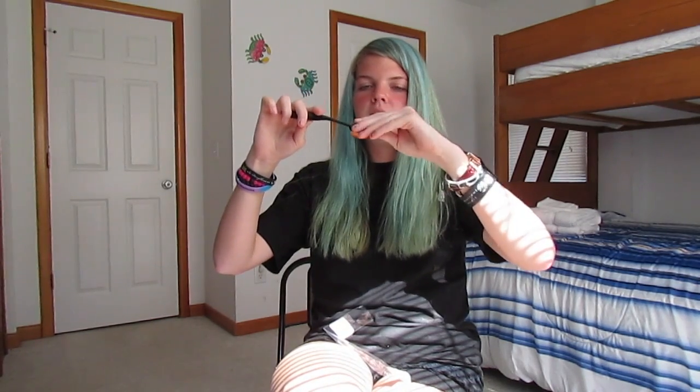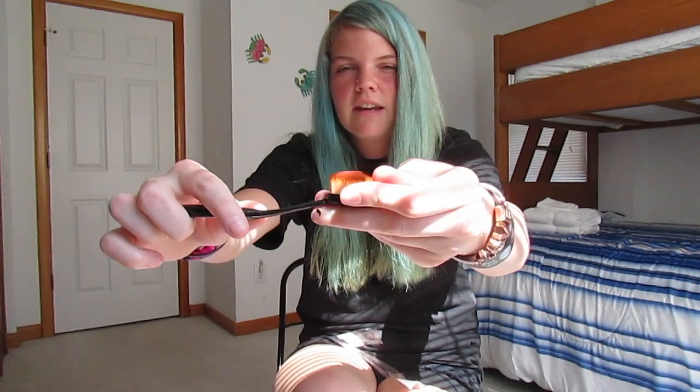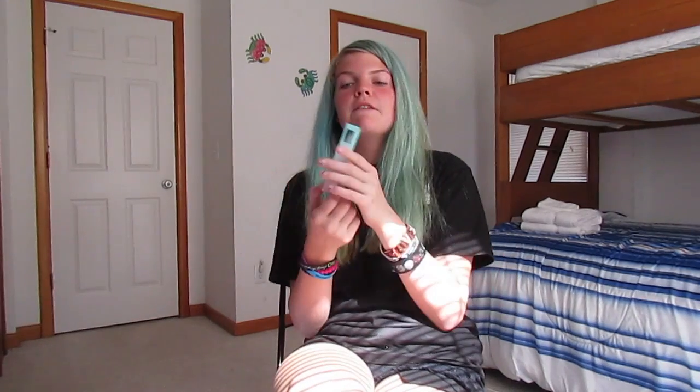The next thing I got is this Artiste brush dupe. The bristles are very firm and thick, which means it could probably be used for concealer or foundation — definitely for liquid foundation because it's not flowy. It's more thick and firm.